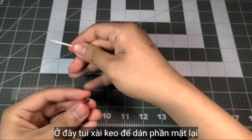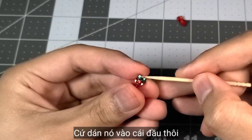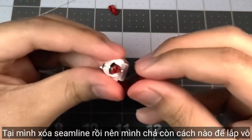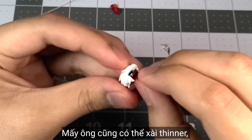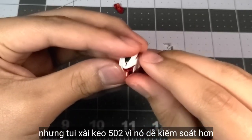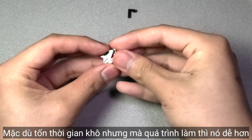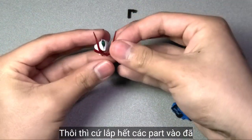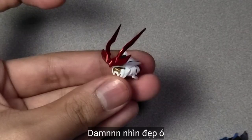Here I use superglue on the face and start plugging it into the head, because we erased the seam line so we don't have any other way to plug the face in. Using superglue is fine — you can also use thinner, but I use superglue because it's easier to control. Let's put all the face pieces in, yeah, and it looks pretty good.